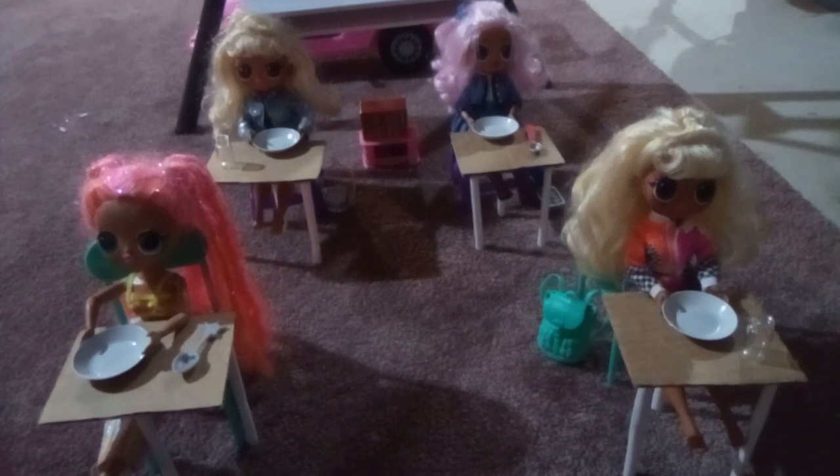Let's get started now, guys. So you're going to be putting your glue in. So first, you put your glue in and fill up half of the bowl.